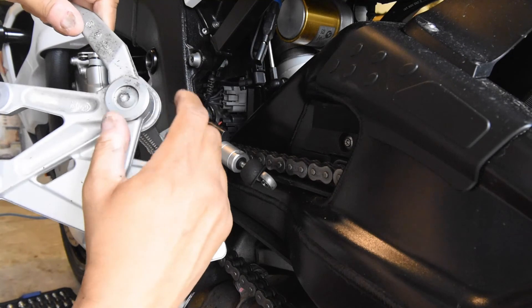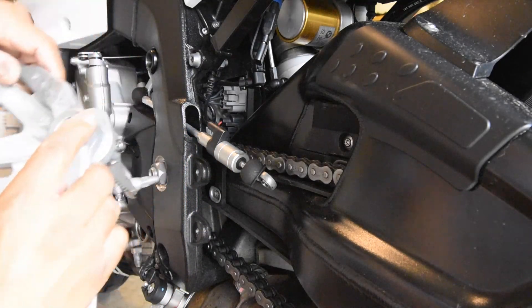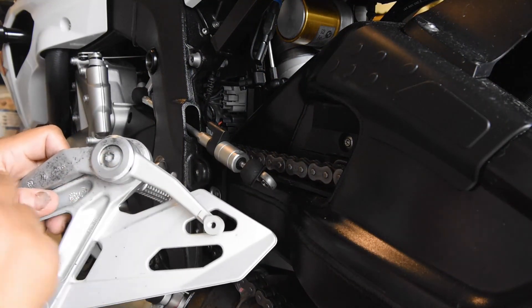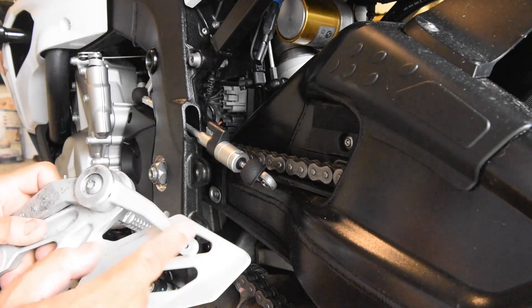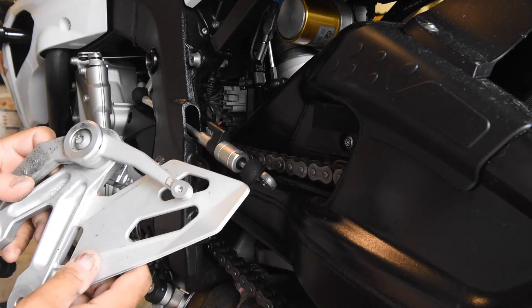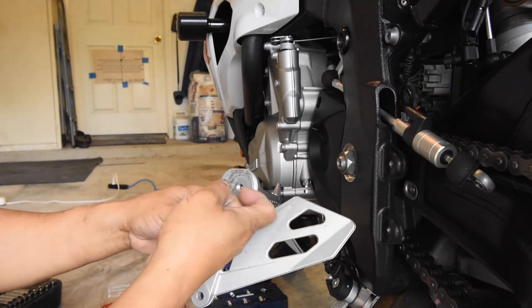Now you can put this down on a flat surface and get a good grip to actually remove this screw. I'm going to go off camera and take this screw off, swap the two gear shift levers, maybe clean this up a bit since I've got it off, and then resume with the installation.